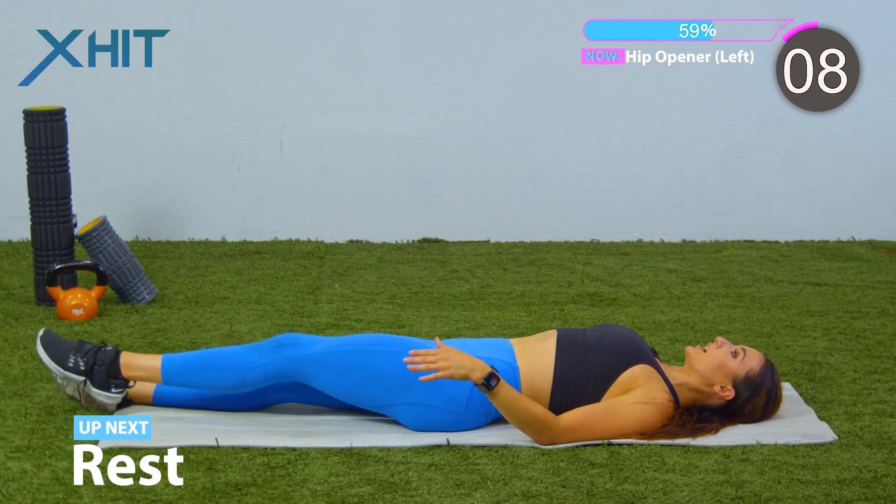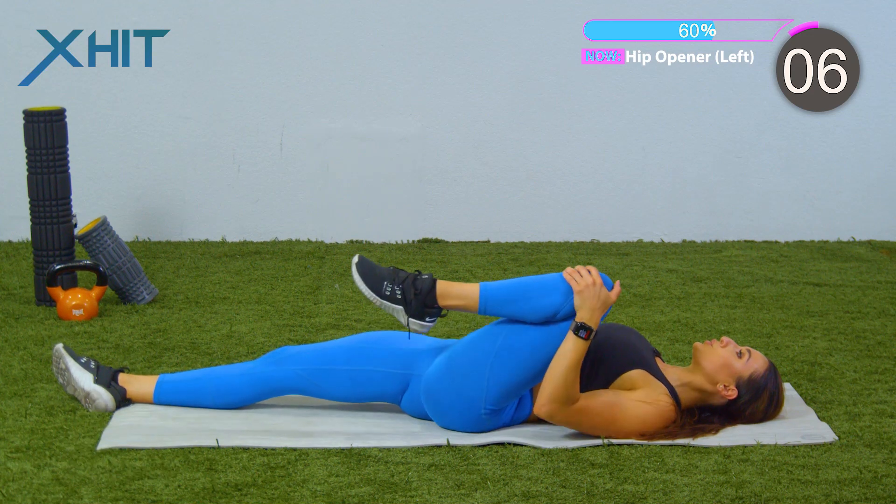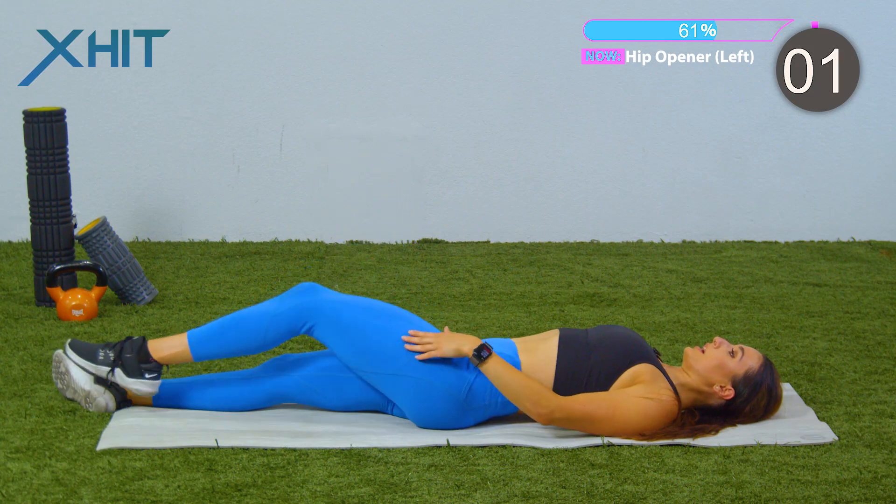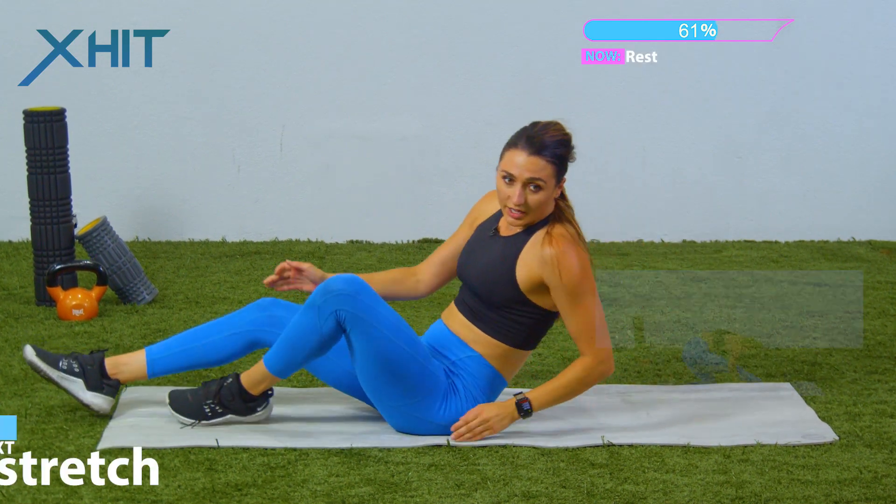Ten seconds, almost there. Keep breathing. In three, two, one. And we're gonna sit on up. We're gonna go right into a runner's lunge and hamstring stretch.